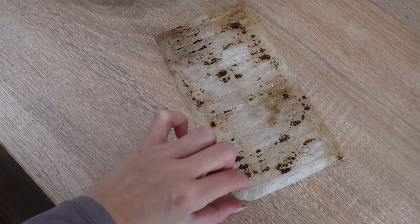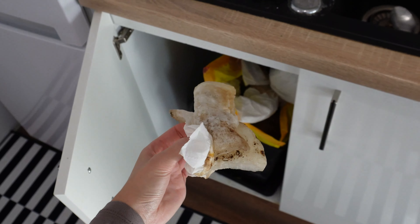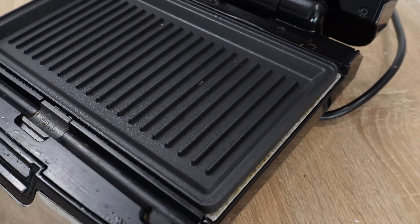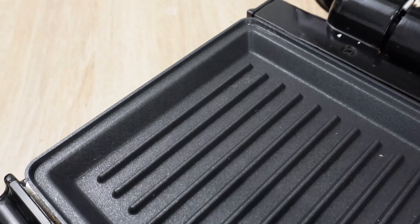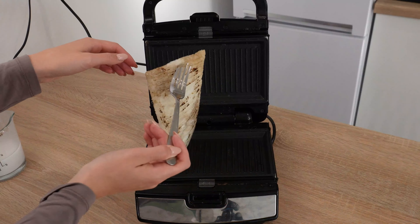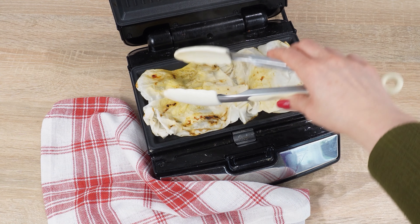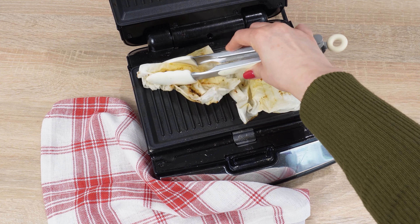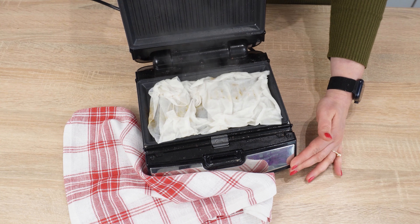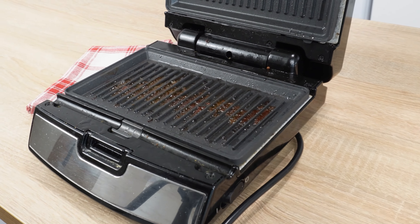In a container, pour four tablespoons of potato flour. Then add a tablespoon of baking soda. Baking soda is an eco-friendly alternative to cleaning chemicals — it has properties for removing stains, unpleasant odors, and disinfection. Pour 50 milliliters of water into the mixture. Mix it all together. Pour the mixture onto the heated toaster, covering the entire surface.